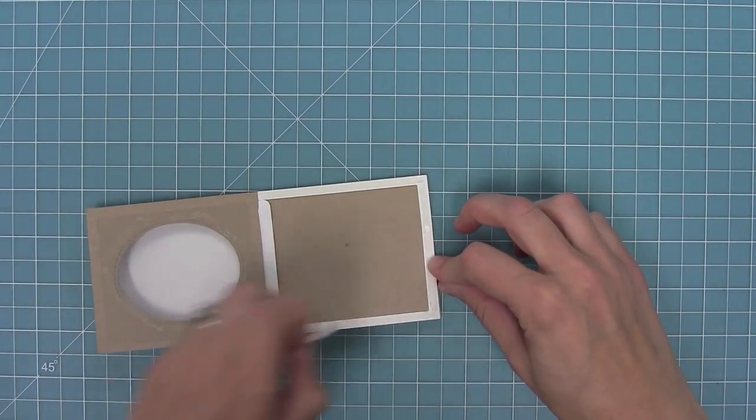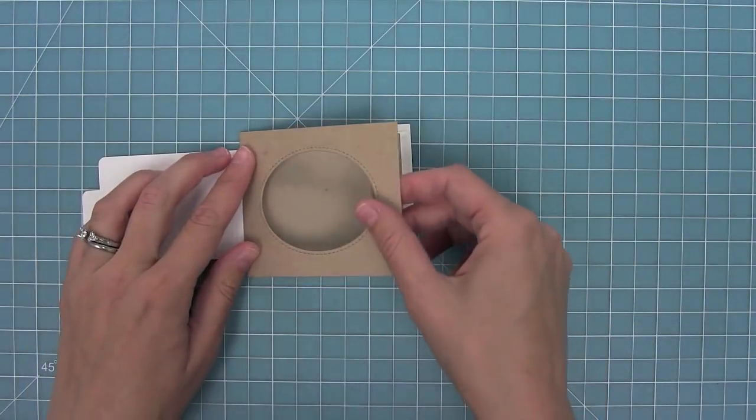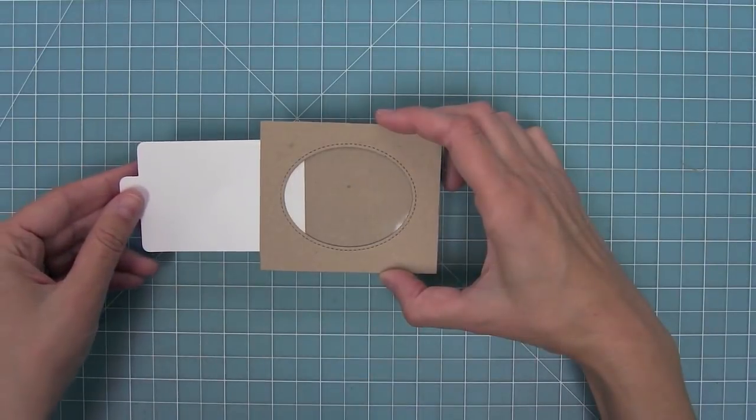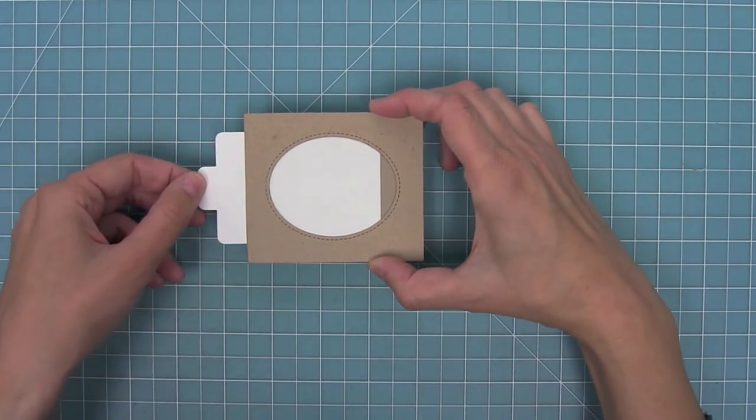Now I'm going to peel off all of the rest of the liner tape and just close it like a book, line it right up, and now you'll see that we have a functioning slider. It's actually really easy to put together once you do it once — you've got it down.